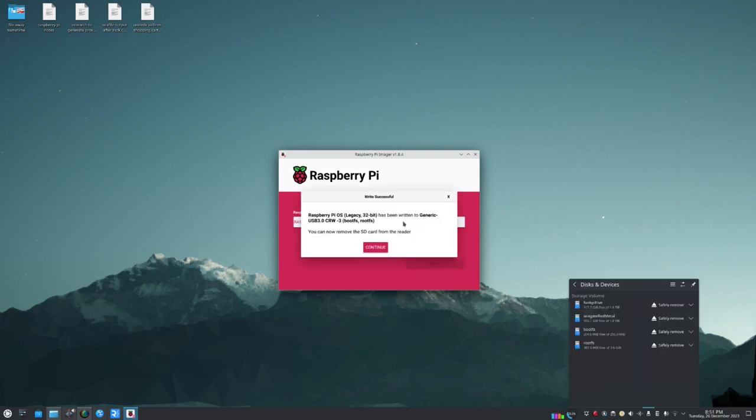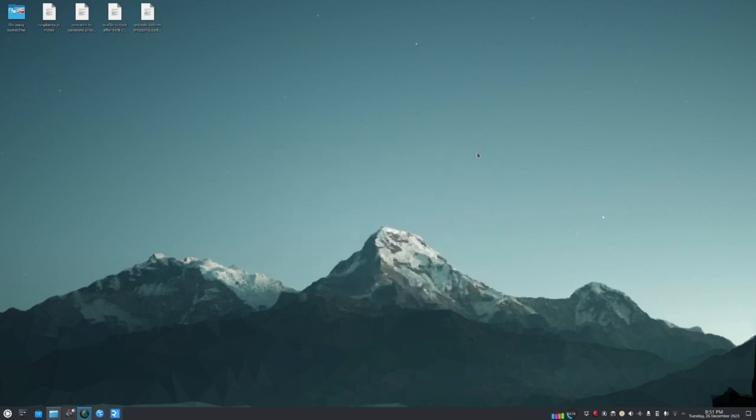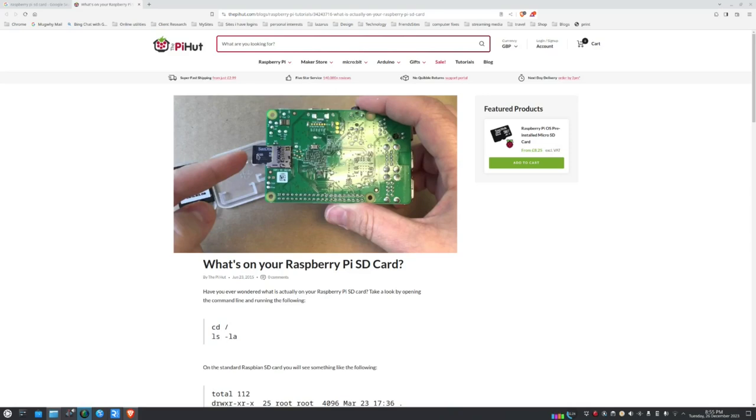The OS has been written to the SD card. Click Continue and close the window. Pull the SD card out of the reader, walk it over to the Raspberry Pi, insert it, and power up the computer. Once booted we can make a remote connection.